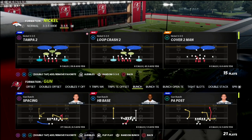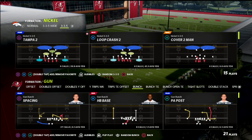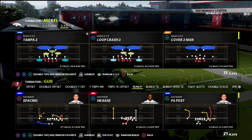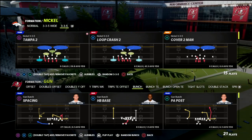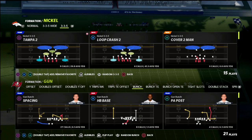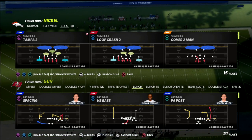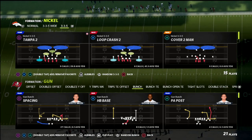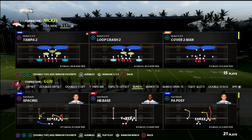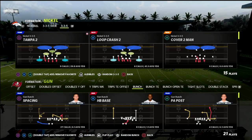In this video I'm going to show you how you could use a unique little defense out of the nickel 335 wide to help you defend gun bunch — most importantly, help you defend wheel routes out of gun bunch. I think one of the best and most slept-on defenses for this is the nickel 335 wide, because of the adjustments it allows you to make and the cross-manning you can do when you audible down from 335 to 335 wide.